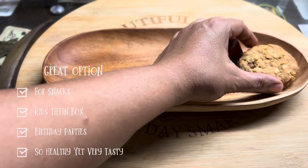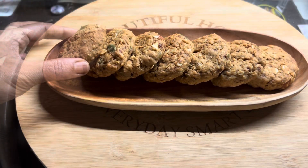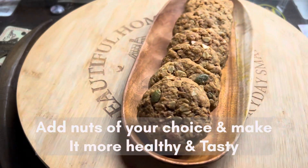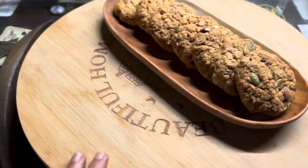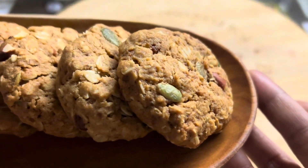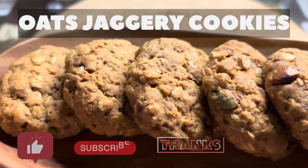These are a great option for snacks, kids' lunchboxes, and birthday parties because they are so healthy and very tasty. Do give a try to this oats and jaggery cookie recipe — you are just going to love it. Thank you for watching the video and see you again with such wonderful recipes.